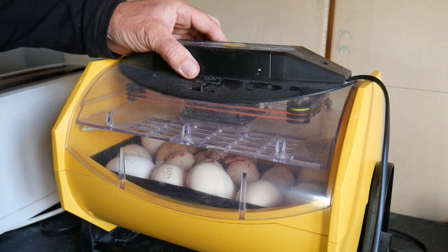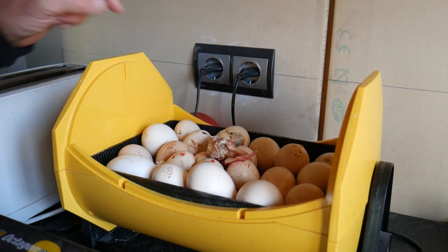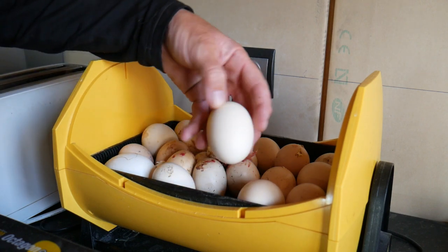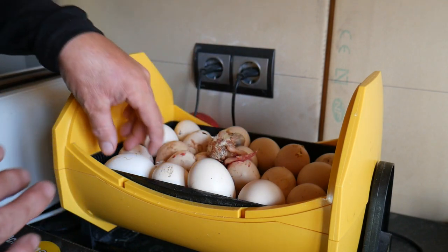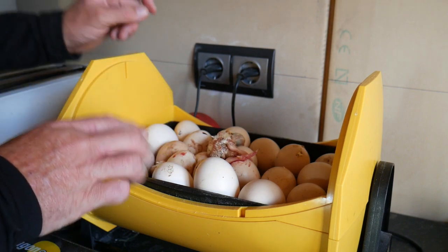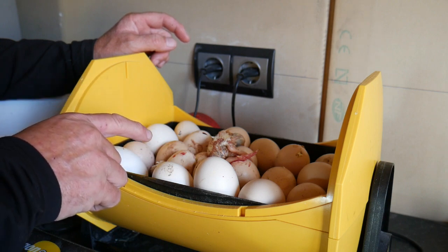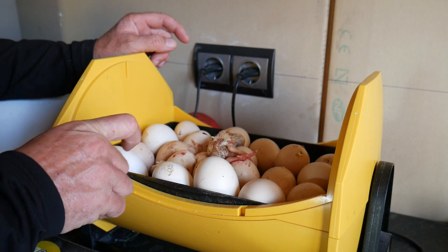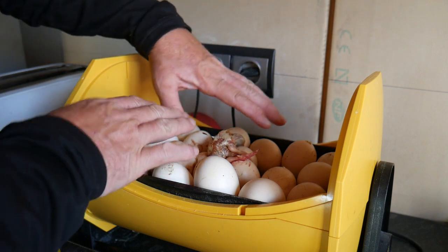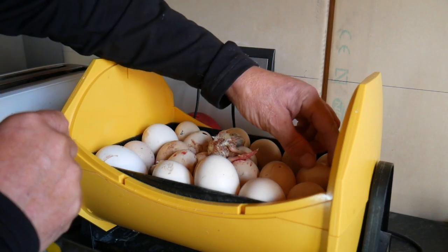Quite a lot have been born now. This one I had to help a little because he couldn't get out of the shell. The large ones — at the moment nothing has happened, I can't see any crack or anything. One thing that's very strange is that usually on the 21st day they are born, but with these eggs something very weird happened — it's been going on over three days now. Here's one breaking out — I'll cover him a bit so he dries. This one is cracking as well.